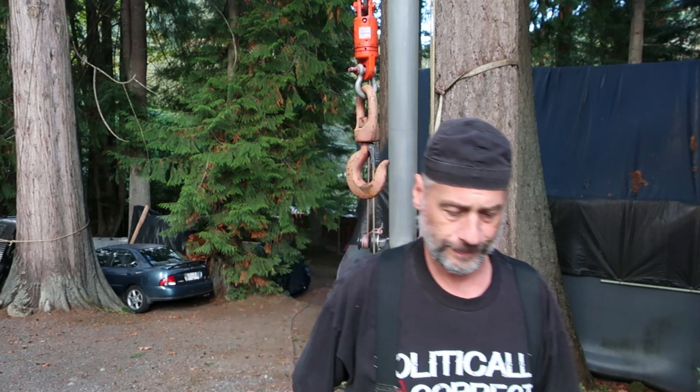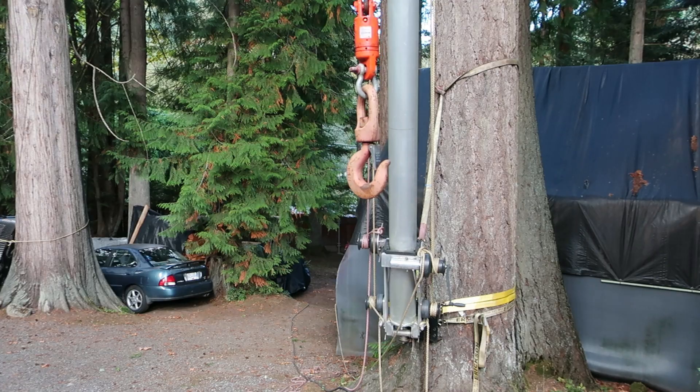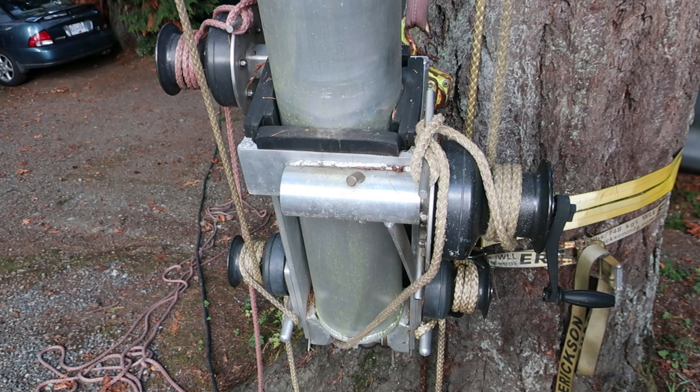This is a quick video of my Derrick crane — some people might call it a gin pole, but it's more of a masted Derrick crane — covering how it's configured, its lifting capability, and how simple it is to build and move. It's taken all the weight I've put on it. I can carry it by myself, although it's a little awkward. If you're building something, need to move something, or want a crane you can attach to a tree, you might want to think about this.